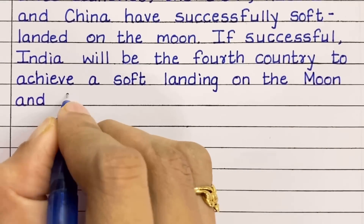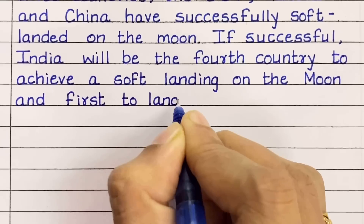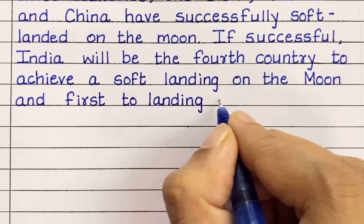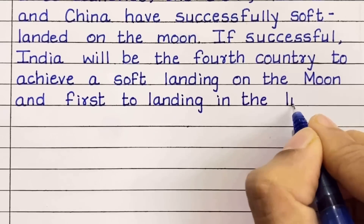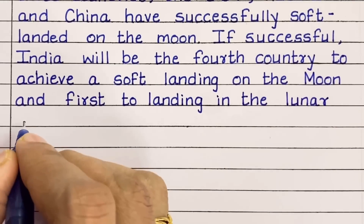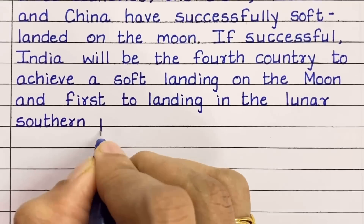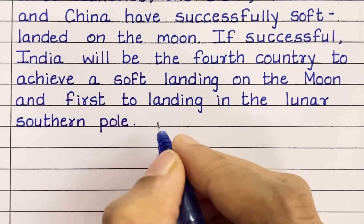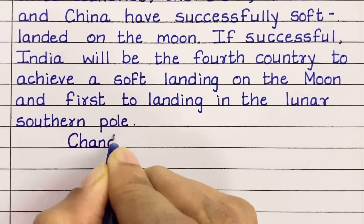The purpose of Chandrayaan 3 is to make India one of those countries to achieve a soft landing on the moon, and to be the first to land at the lunar southern pole.